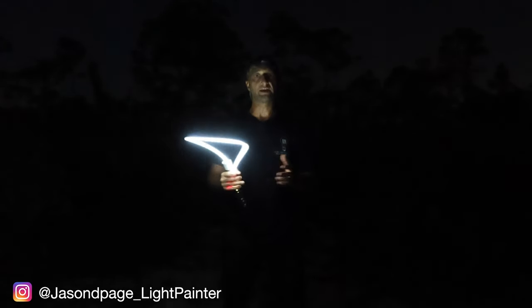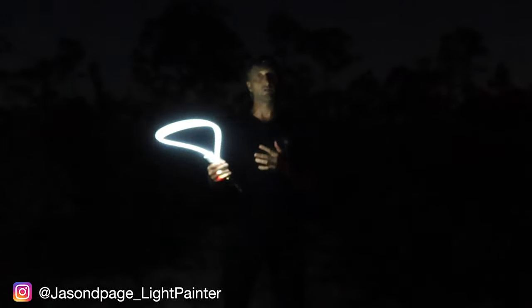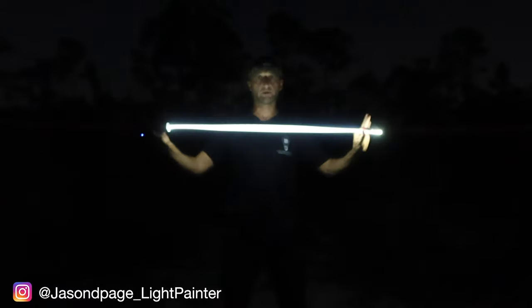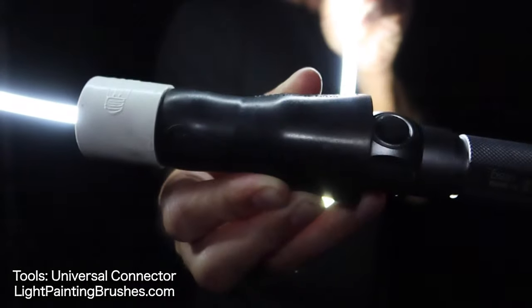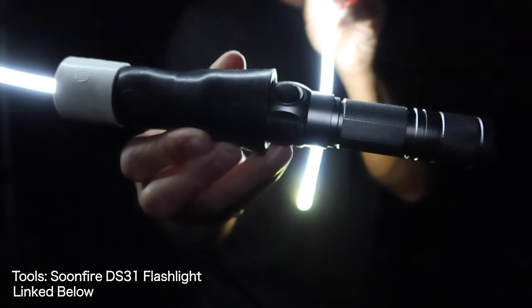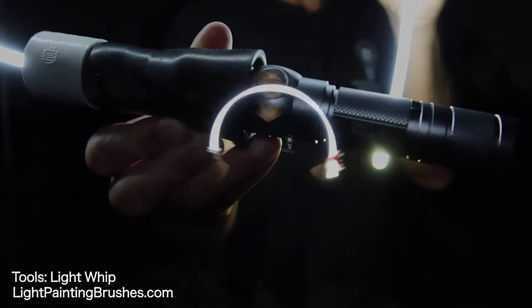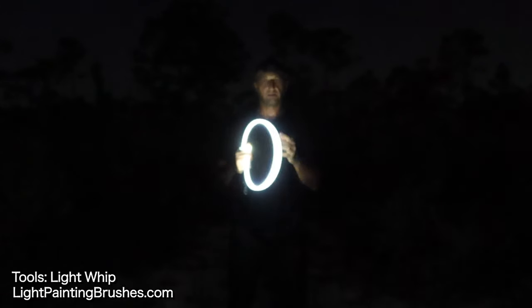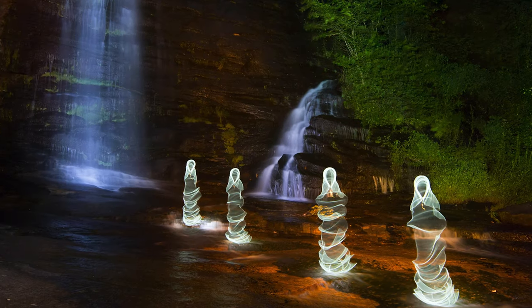What's up everybody, Jason Page here. In this light painting photography tutorial I'm going to show you how to create a smoky or foggy effect using the light painting brushes light whip. The tools I'll be using is the light painting brushes light whip attached via the universal connector to the Soonfire DS31 flashlight. The light whip is a three-foot long flexible light painting tool that can create all kinds of different effects — great in your portrait photography, you can use it to create things like light ghosts.